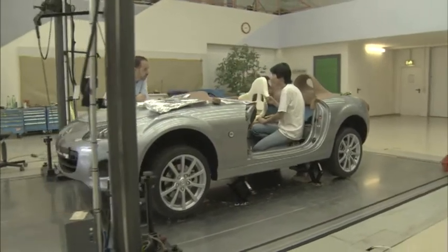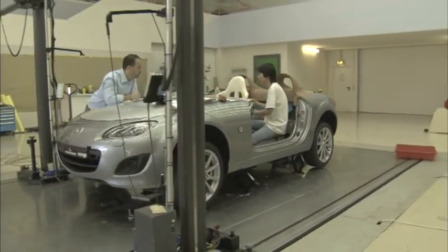Everybody talks about the lightweight, open roadster, and we were thinking, well, how can we go beyond that? How can we really get the sensation of the wind in the air? And this kind of monoposto, semi-racer look — it's nothing new.